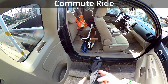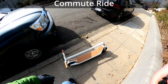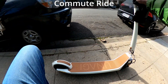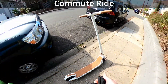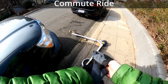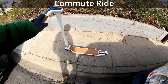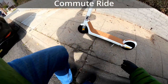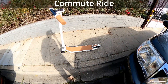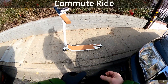Here we have the Unagi Voyager right there in the back seat — couldn't be simpler to unfold it. I noticed a little kickstand instability, actually. It might be something to watch out for.